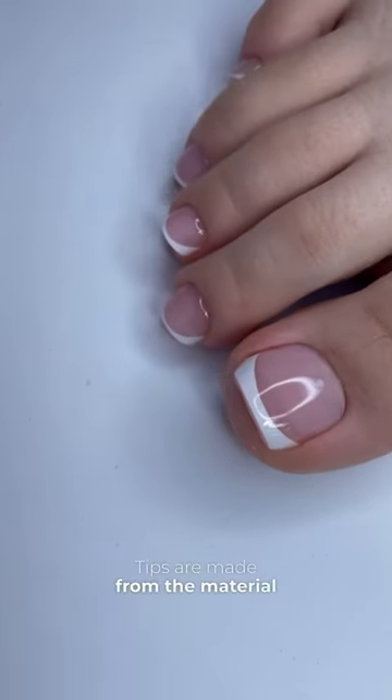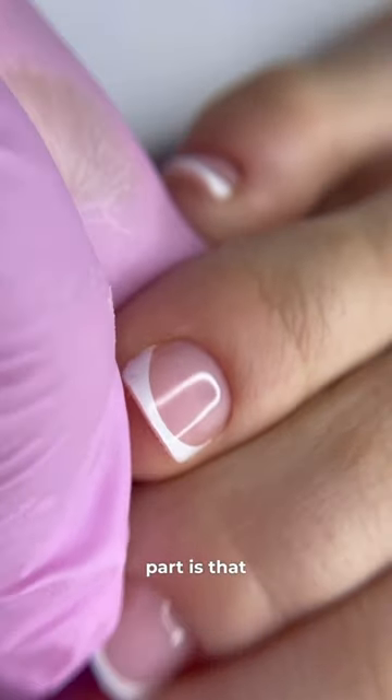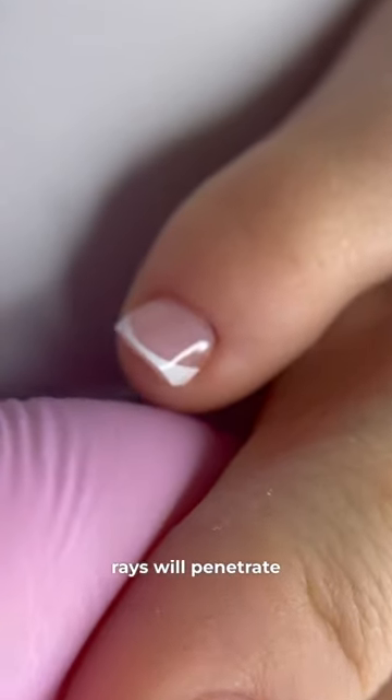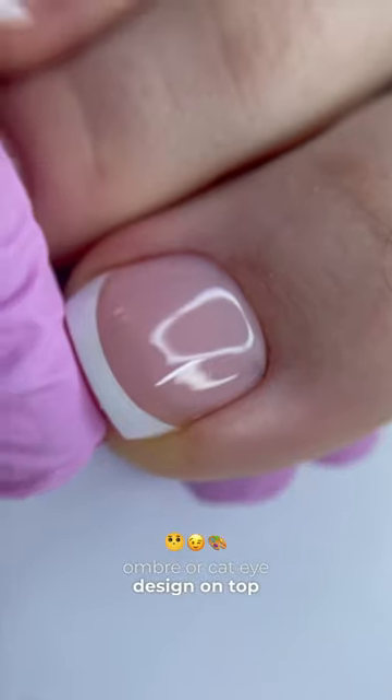Tips are made from the material called BT MMA, which is a mix of soft gels. The coolest part is that ultraviolet rays will penetrate the nail tips even after a French ombre or cat eye design on top of them.